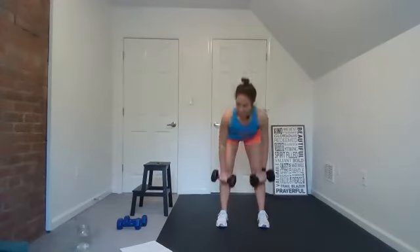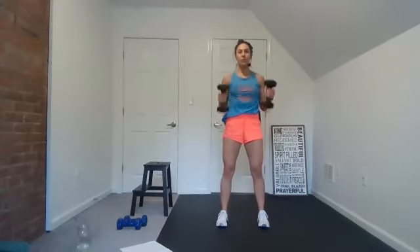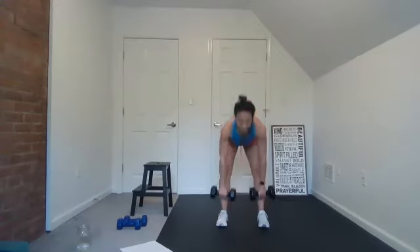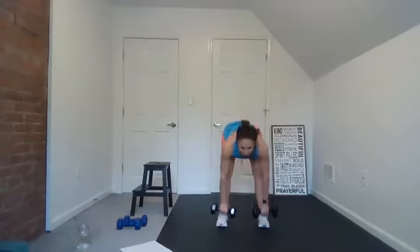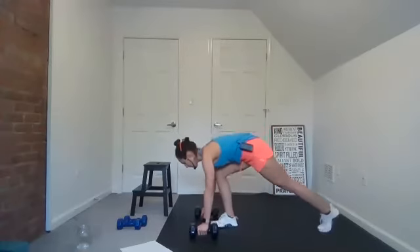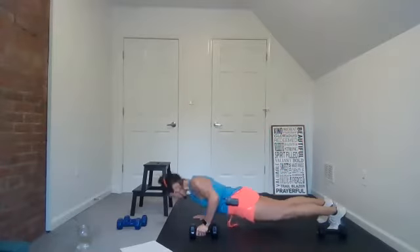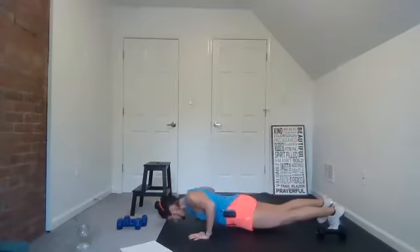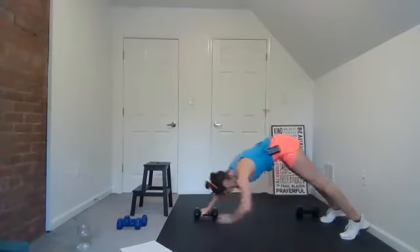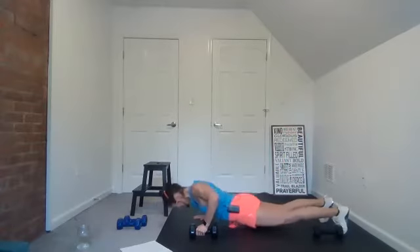TVA — transverse abdominus — wraps all the way around. We're not going after speed today, we're going after quality. Breathe — long spine, tailbone is tucked, belly button drawing in. Good. Next move — deadlift bicep curl, here we go. He set you apart, he made you holy before the foundations of the earth were formed. Come on, push-up, weight transfer.